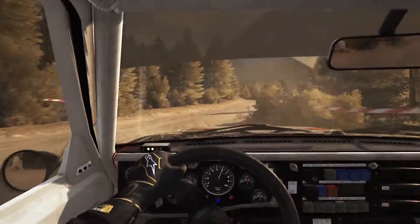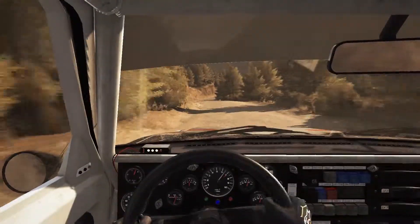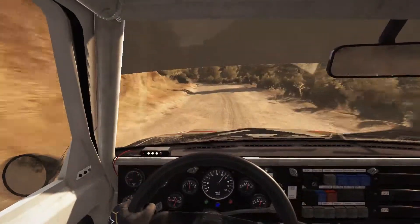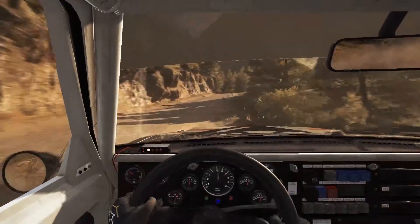Into left 6 continues at 80, small crest, into right 6 long, into left 6 long over bump crest, 80, right 5 half long, and left 4.